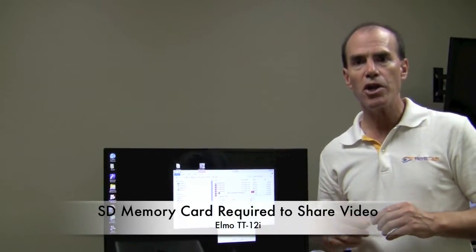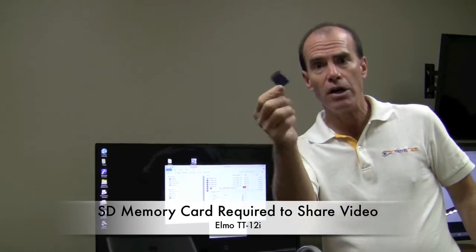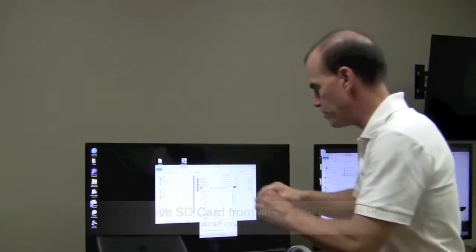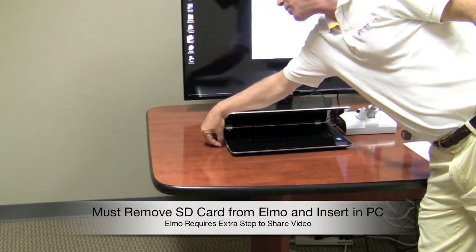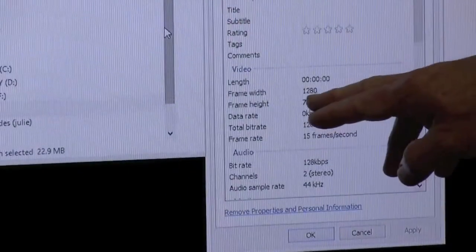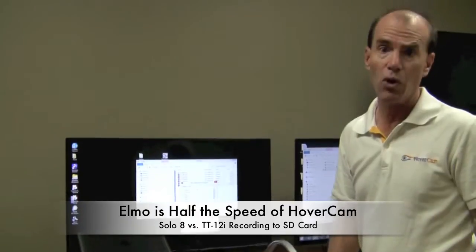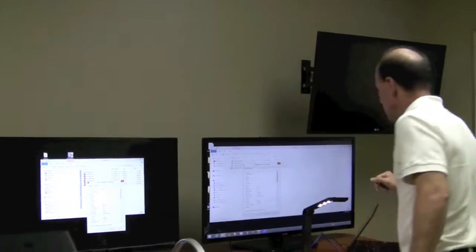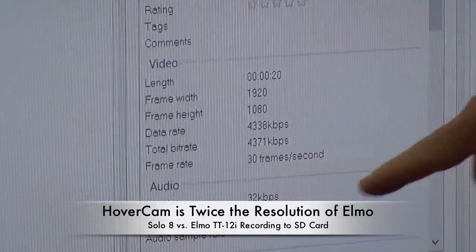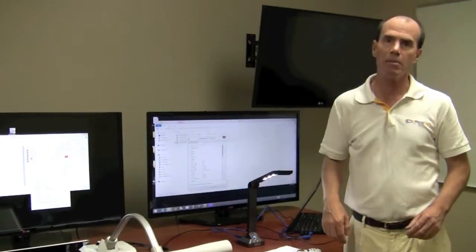In order to share the video I just created on the Elmo with students, I've recorded it to an SD card right here. I've taken the SD card out from the document camera and plugged it into the computer. I was able to open up the file to see the quality — the resolution is 720p and the frame rate is 15 frames a second. That's half the speed of the Solo 8, which records at 1080p and 30 frames per second. So the Solo 8 just does a much better job of recording.